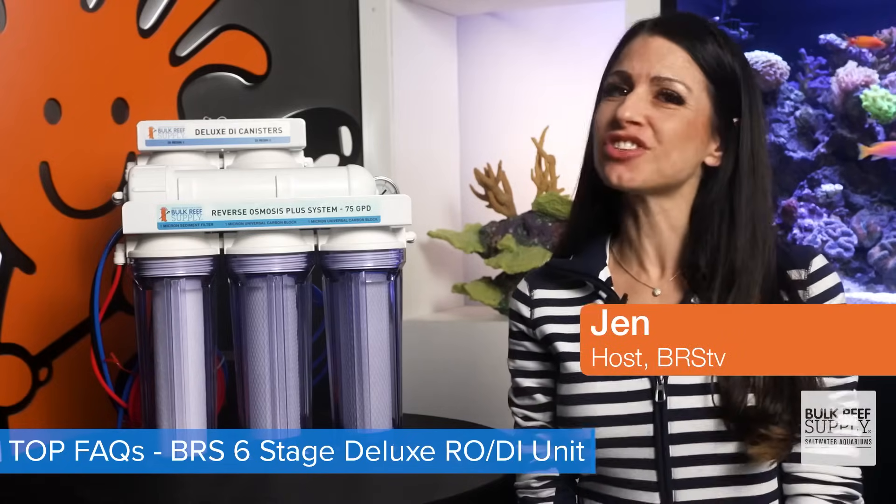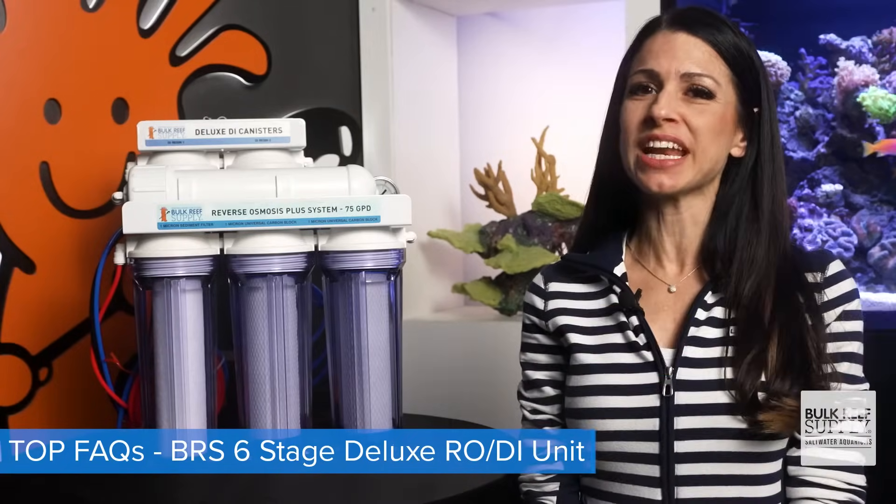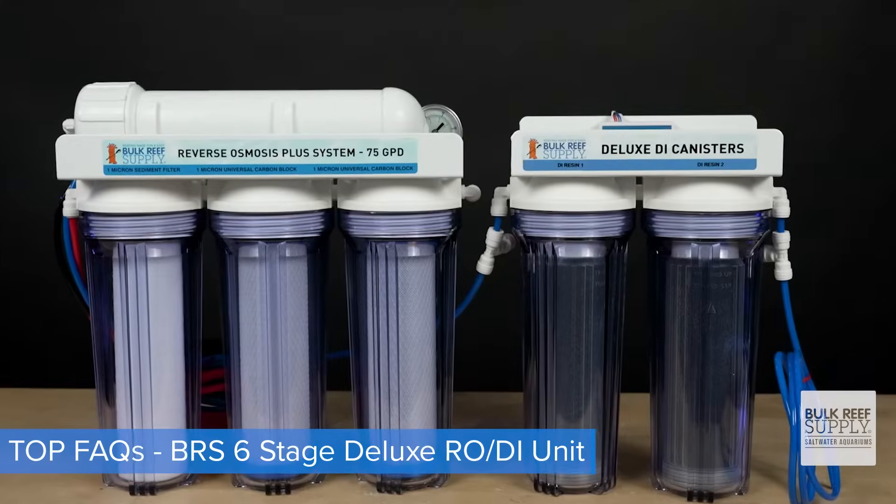Today's focus: the BRS six-stage Deluxe Plus 75 gallon per day unit and the answers to your top five BRS RODI questions.